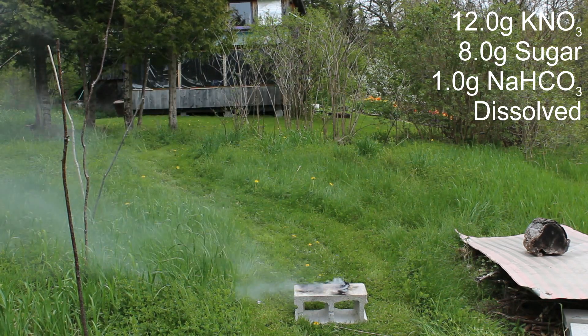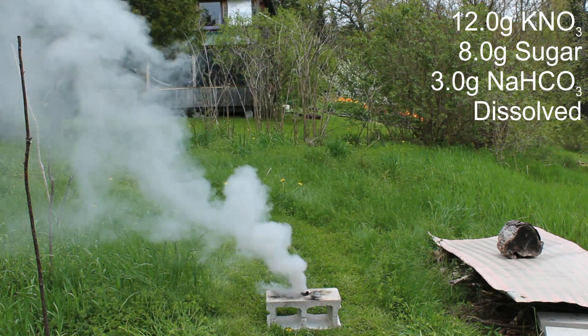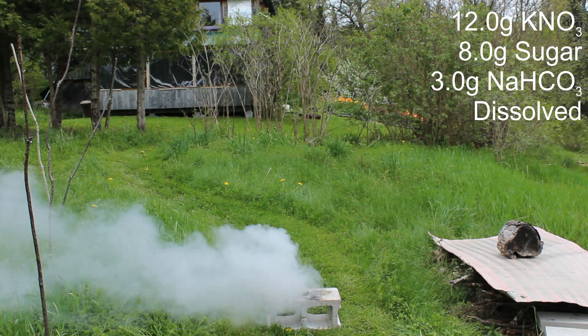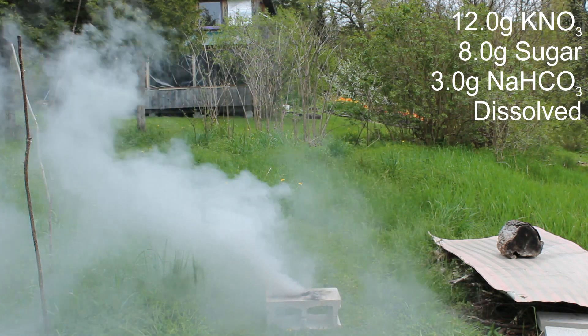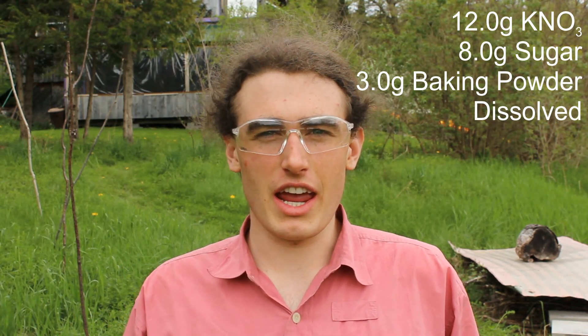Adding a gram of baking soda to the mixture didn't really seem to have much of an effect. With 3 grams of baking soda added to the 20-gram mix, there was a significant reduction in burn speed. I was getting a bit worried before this test that maybe the baking soda decomposed at the temperature I was getting it to while making it. I also did a test with baking powder but forgot to hit record — it was somewhere between the salt test and the baking soda test, a little bit slower than the salt.